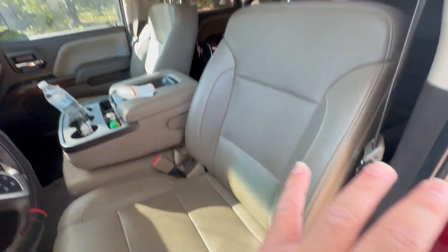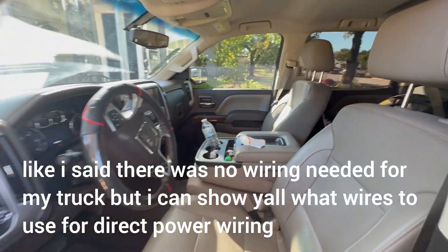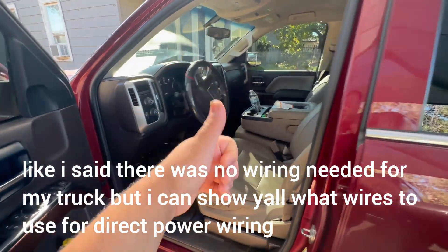These seats just look phenomenal in the truck. Honestly, it makes the truck look so much better. They were definitely a score and worth it.